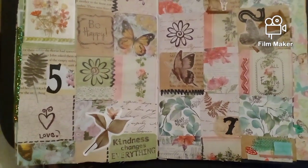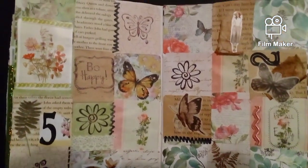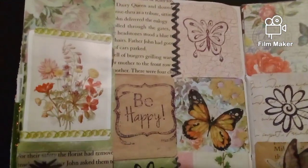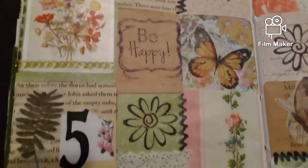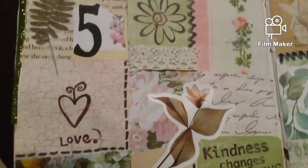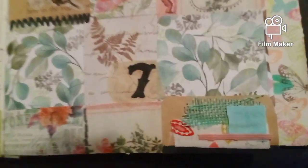I am finished. I put all the squares on and then I decorated it up. Let me give you a better look — let me know what you think in the comments. I like this little cluster right down here, it's kind of cool.